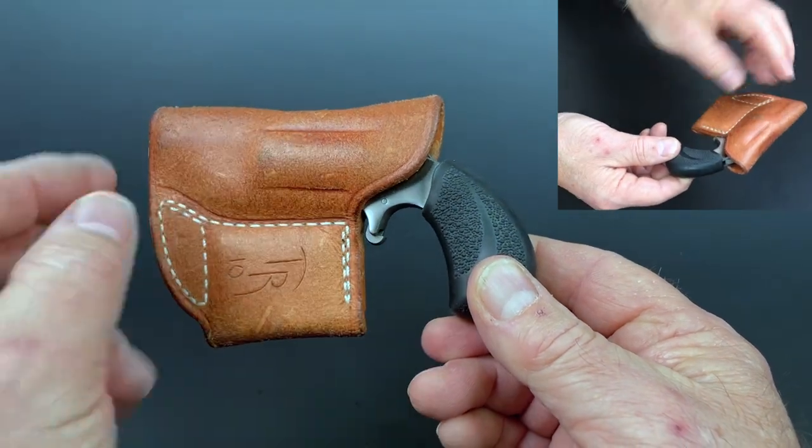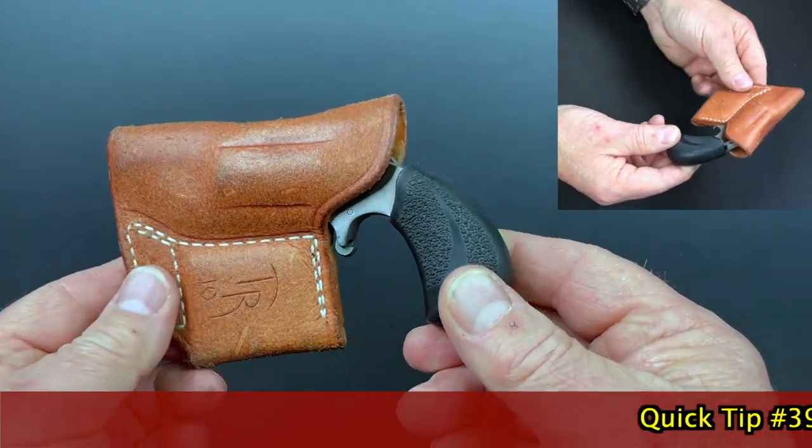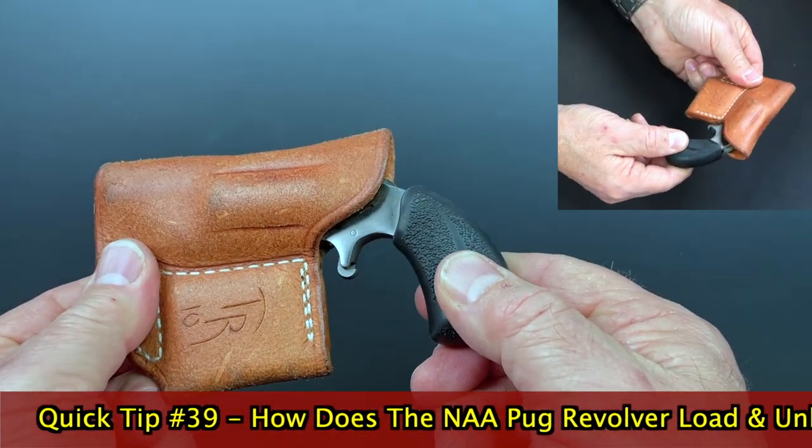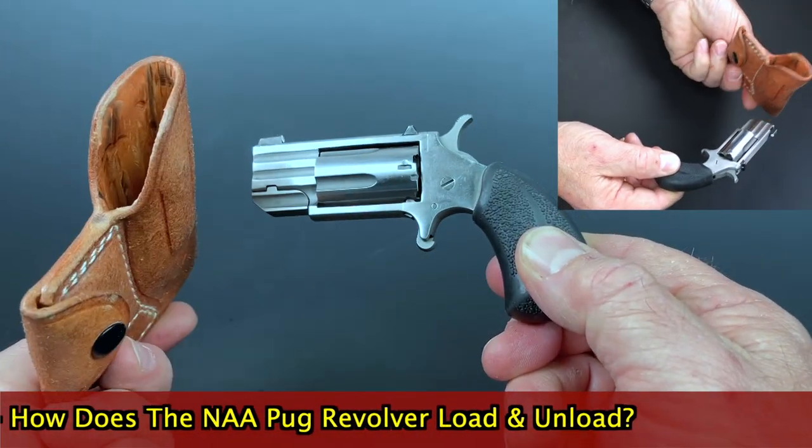The primary question was how do they load and unload? So this is one that I carry. It's a Pug. This is a Thad Ribka holster for it, by the way, which is pretty cool. I like it a lot. It's a good little pocket holster.